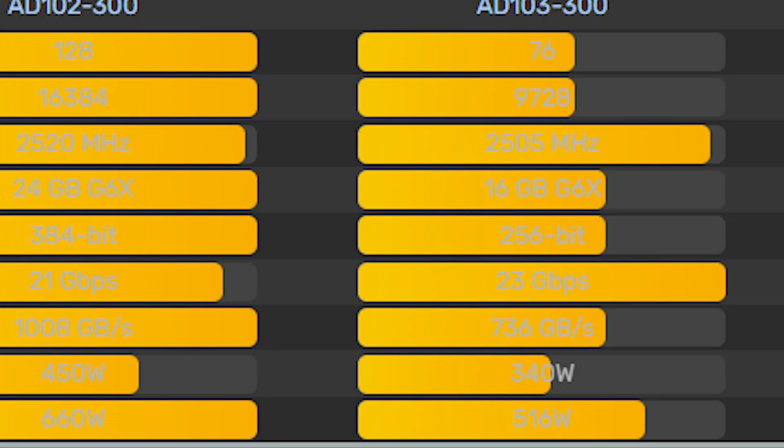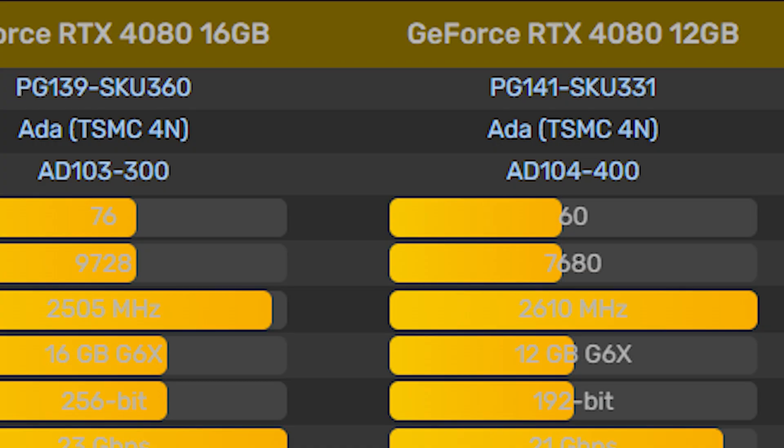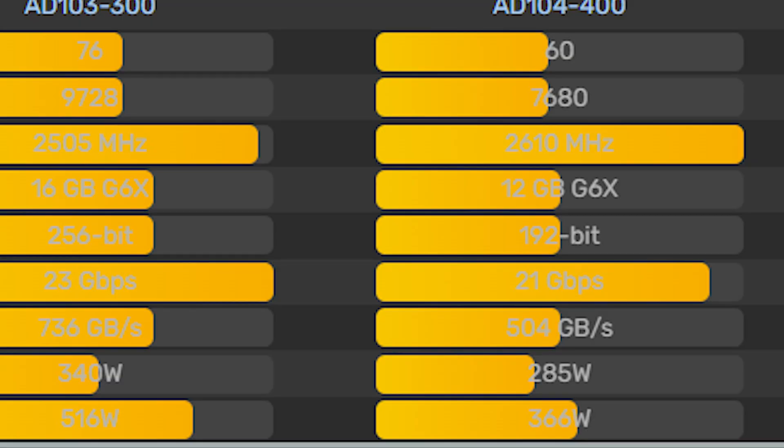The RTX 4080's memory is clocked at about 23 gigabytes per second. Its TGP is about 340 watts, and it will take up fewer slots than the RTX 4090. If you maximize its power limit, depending on the manufacturer, you can go up to 516 watts. There will also be a variant — the RTX 4080 12-gigabyte card — which will likely be renamed the RTX 4070. This model is equipped with the AD104 chip, 7,680 CUDA cores, boost clocks up to 2,610 megahertz, GDDR6X memory at 21 gigabytes per second, and a TGP of around 285 watts that can possibly reach 366 watts.